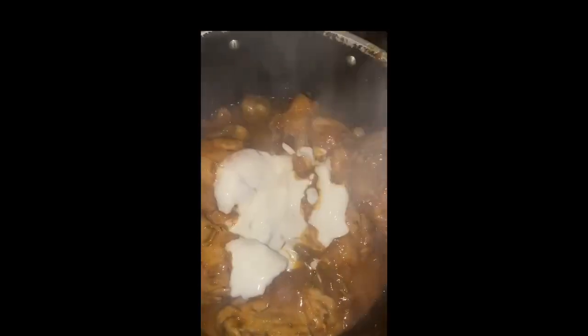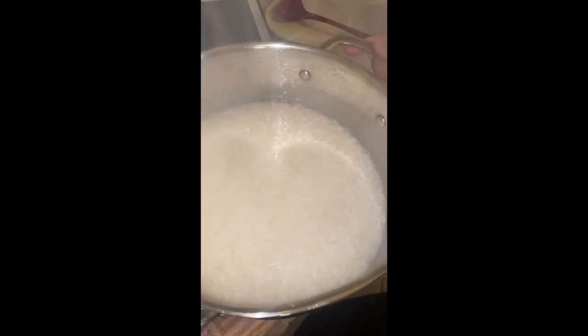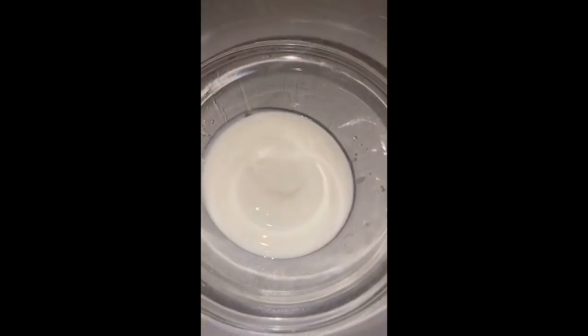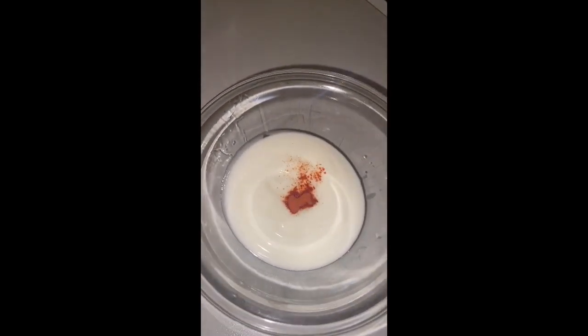So we're gonna mix this, and now adding the rice. The rice is almost done — not fully done — but we're gonna drain the water and put the rice to the side. We are taking some yogurt and then adding some orange food color to it.